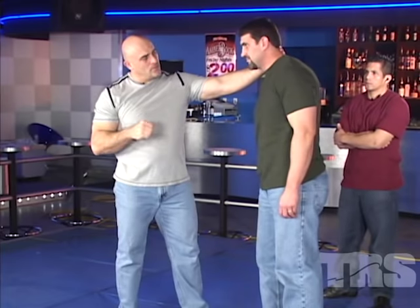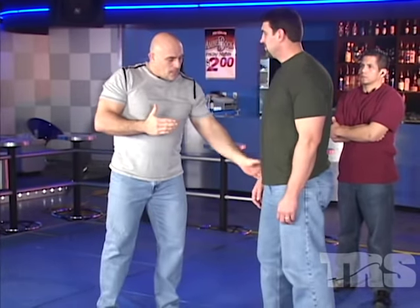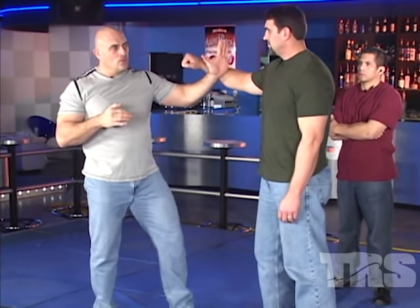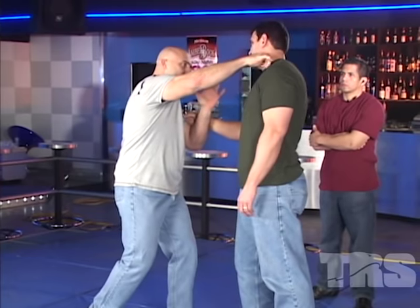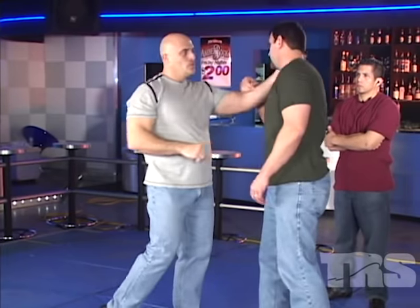Let me demonstrate the punch or the strike slowly so we don't hurt him. As he has the bottle or throws a strike and I step in — same as the slap, speed strike — I'm going to use my nerve strike hand, thumb up, step in, strike the nerve. We're going to speed it up just a touch. Still not going to try to knock him out, but I want you to see his reaction — a little bit of reaction.